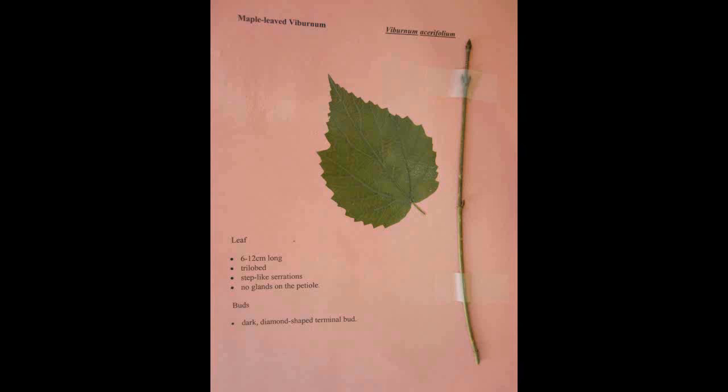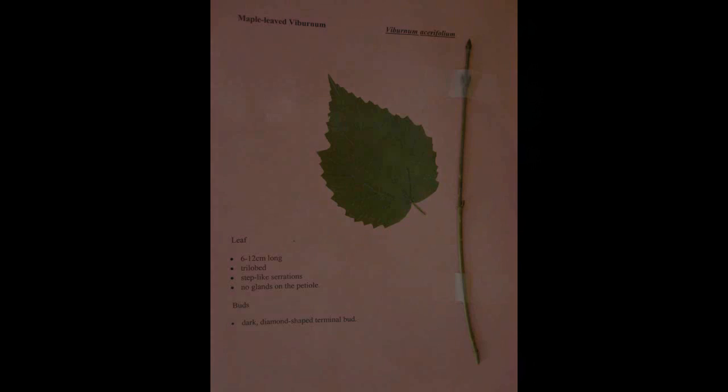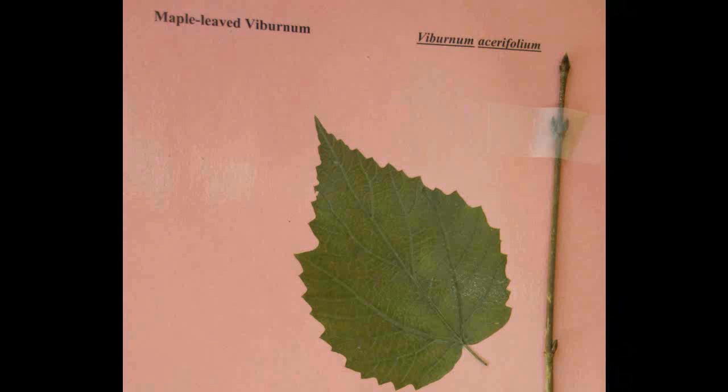Maple Leafed Viburnum, Viburnum acerifolium. The leaf is trilobed and six to twelve centimeters long. It has step-like serrations and no glands on the petiole. The buds are dark and the terminal bud is diamond shaped.